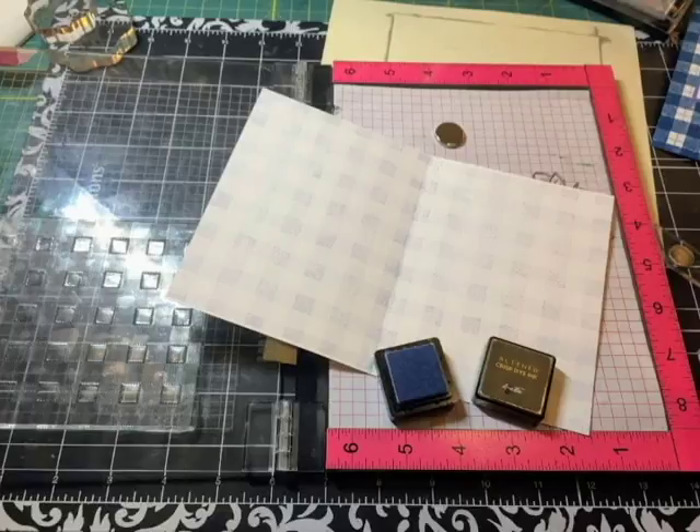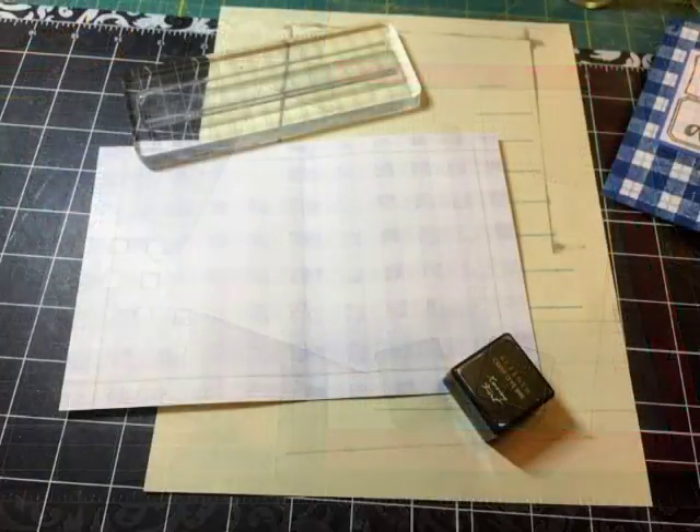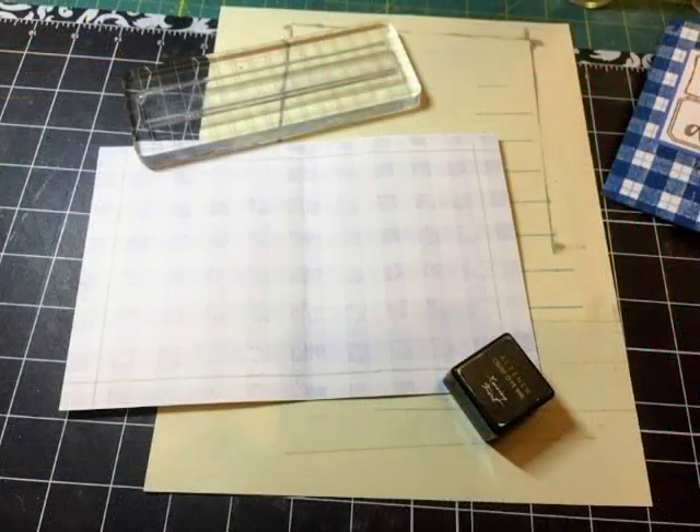I went ahead and stamped the gingham print on the inside of the card too. This is really easy to do when you have a stamp positioner — with these background stamps you really need it, especially this one with the fine lines. You want to be able to stamp it a few times to get a solid image. In this case I only stamped it once because I didn't want the color to be too dark, and that's why I used the Altenew Arctic color.